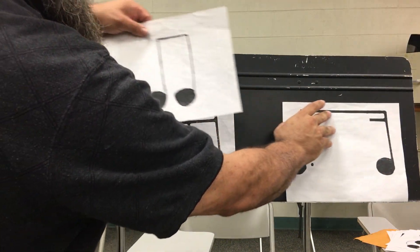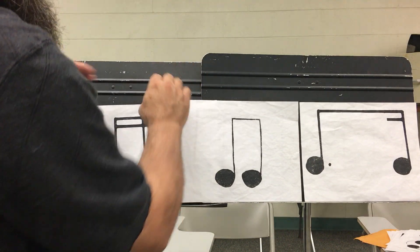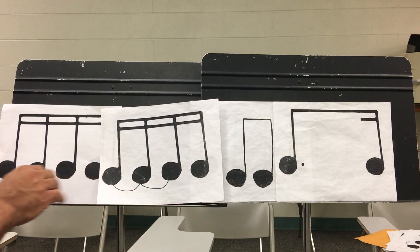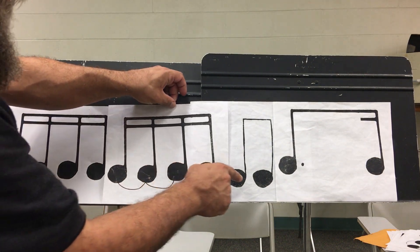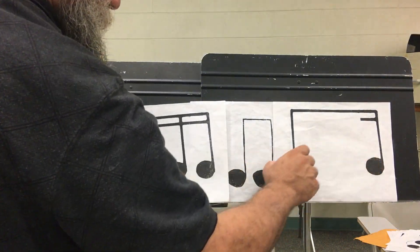Let's rearrange them again — make it a little harder. Ready, go. One, e, and, uh. Two, e, and, uh. Three, e, and, uh. Four, e, and, uh.